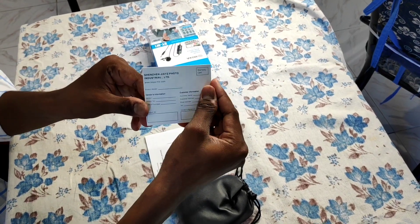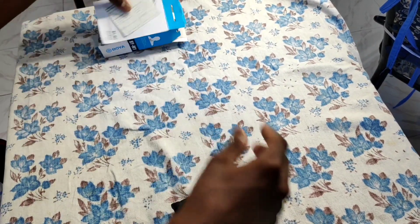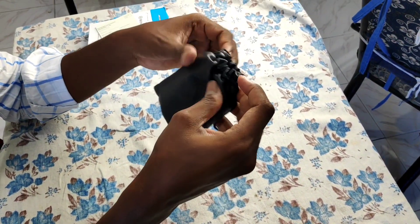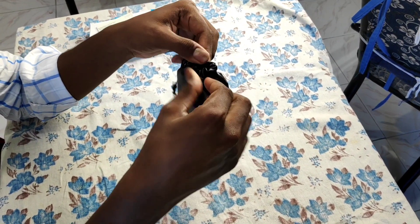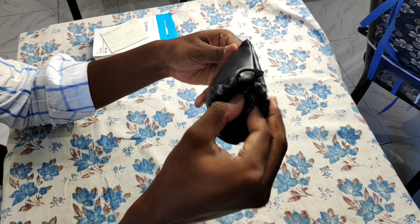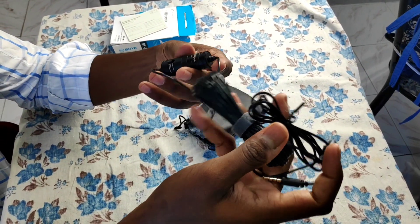It's a warranty card. I'm going to show you the mic now. The mic is 20.